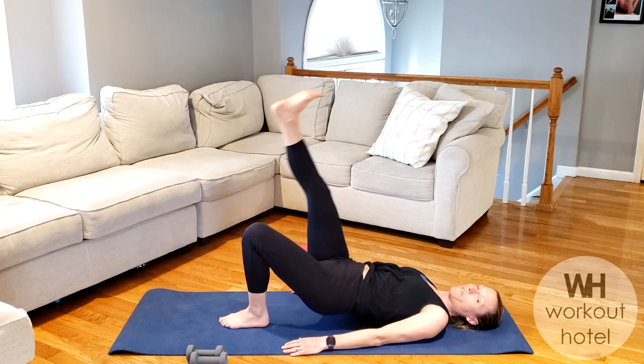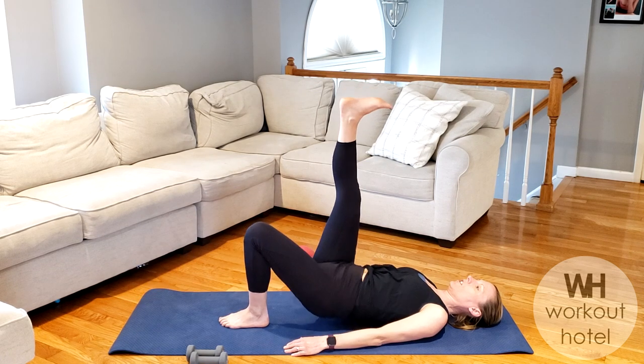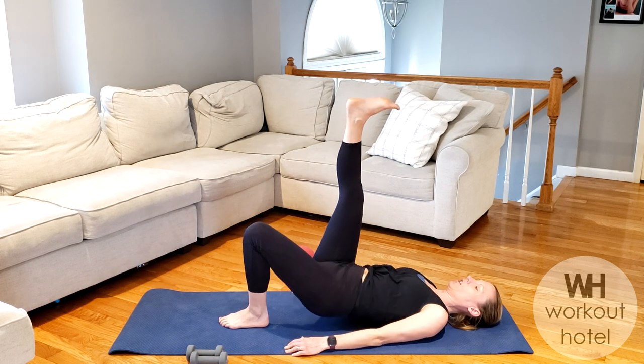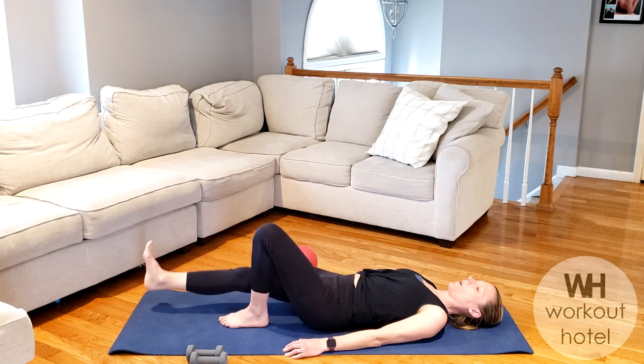Squeeze the glute of the left leg, lower the hip, and then lower the right. Let's go — lifting up to that bridge, lower the hip. Two more here, lifting up to that bridge, lower the hip, lower the leg. One more, squeezing that glute, lower the hip, and lower the leg.